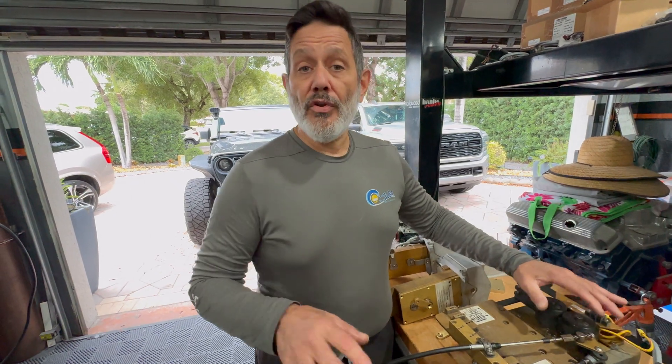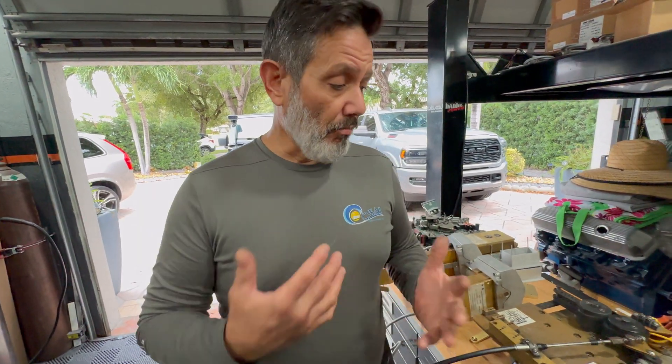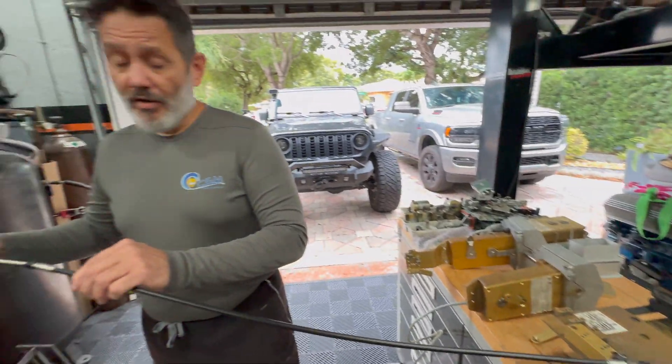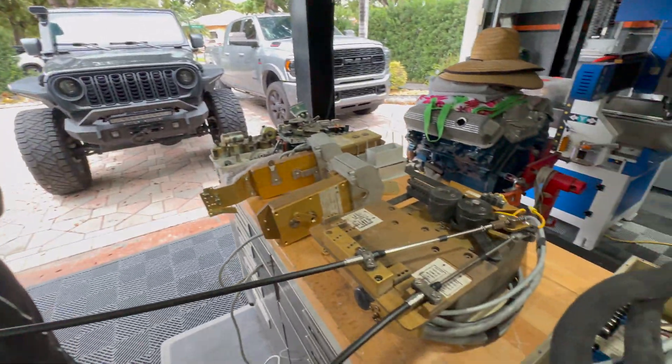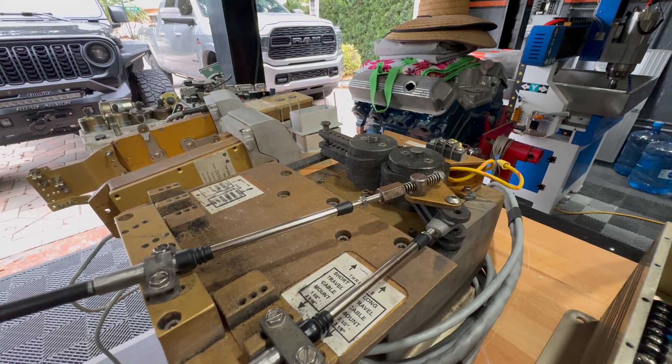A lot of times when we go to the boat and do brand new systems, we don't take the chance — we just put brand new cables in there because it makes things a lot easier. You can actually see this is a brand new cable, and when you push it, it's like butter. On older systems, that's a different story.